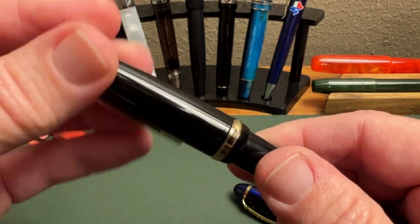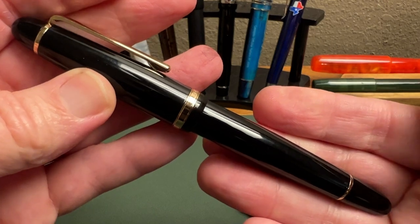Let's count the turns for the cap — it's one and just a little bit over half. We'll call that one and three-quarter turns.